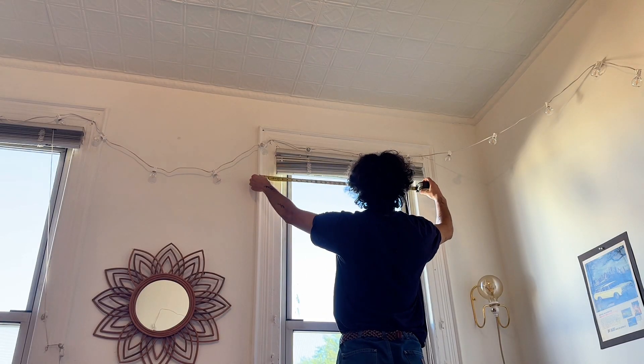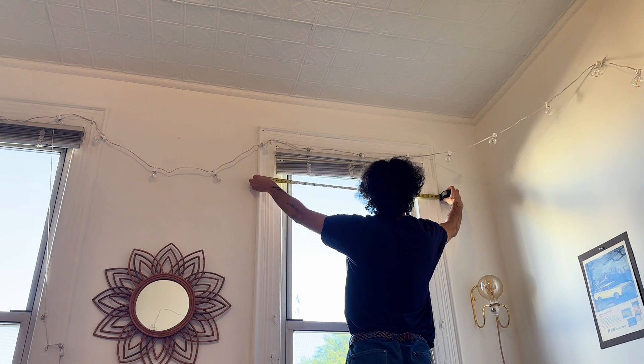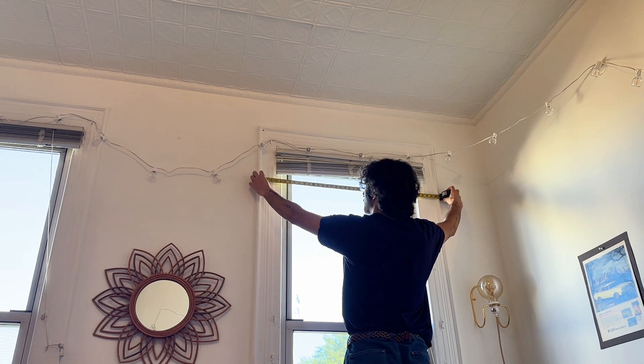To install these curtain rods, the first thing you want to do is measure your exact window width. Mine is about 41 inches.